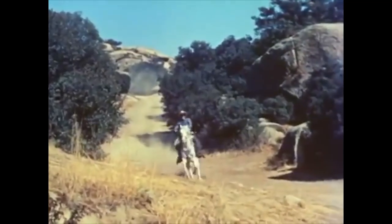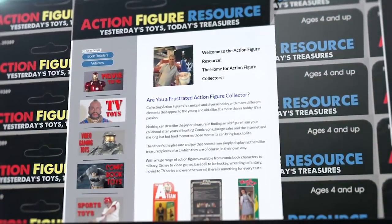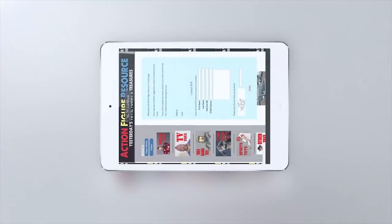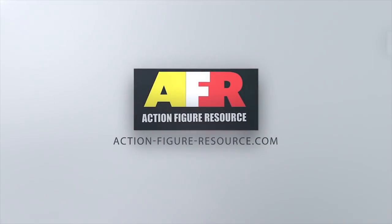A fiery horse with the speed of light, a cloud of dust, and a hearty hi-yo silver! The Lone Ranger! Please like, subscribe, and click on the bell icon to receive notifications. ActionFigureResource.com — Yesterday's Toys, Today's Treasures.